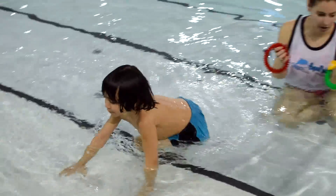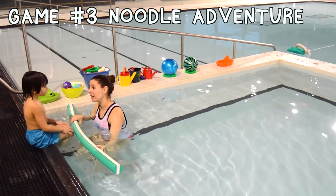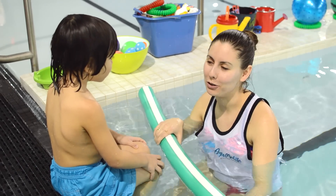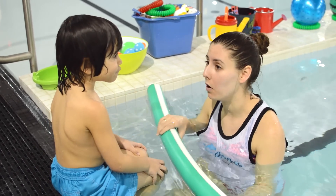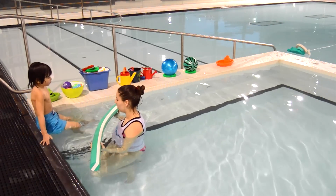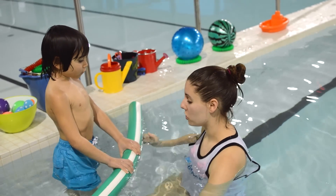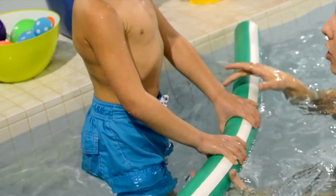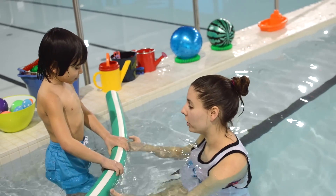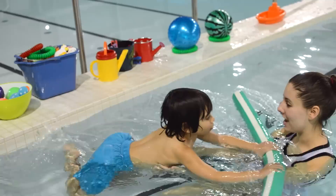Now let's start the next game. We use noodles for kicking and floats and glides and lots of fun stuff. Right now we're going to use our noodle to go on an adventure out into the pool. Come step on this step very carefully. Are you ready to go on our adventure? You can hold the noodle like this or you can hold it up tight like that — which do you want? Ready? One, two, three, and let's go!